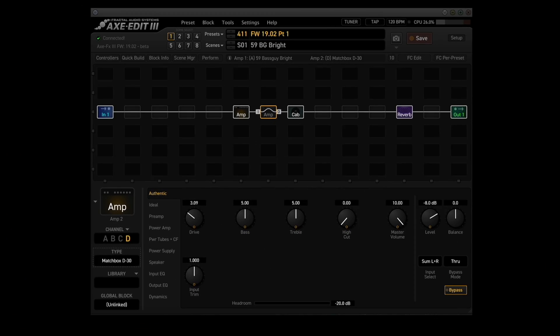Ready to get into it? Let's go. So there were 12 major revisions made to firmware 19.02 beta that affect the FX3. That doesn't include the ones that affect the foot controllers. So I had to do two presets with eight scenes in each one to cover everything.